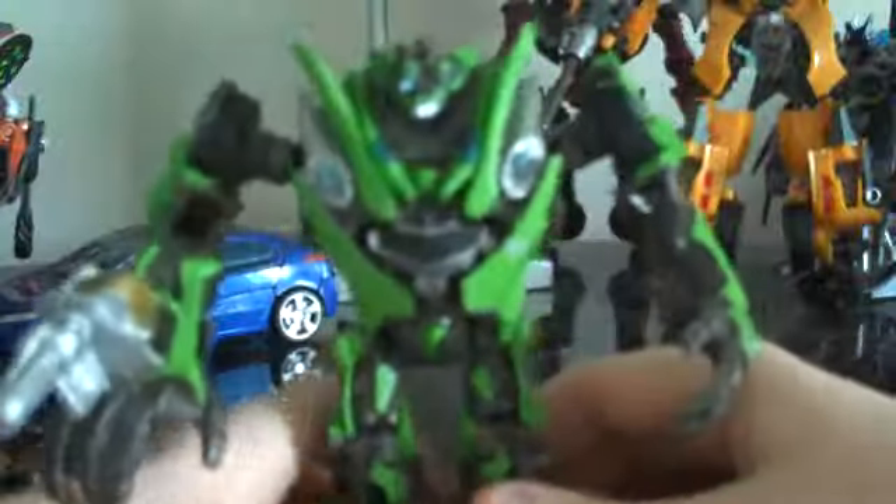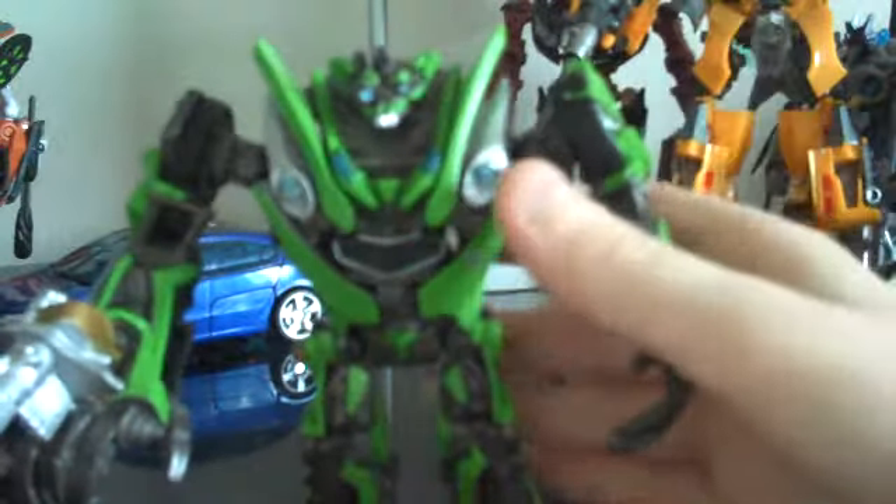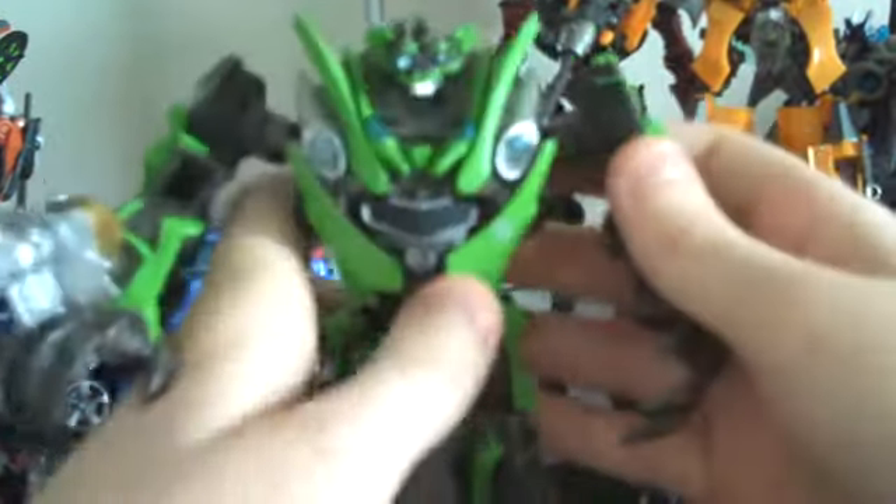You can see the wheels back here as well, the little unpainted Chevy logo, and little backlights. So really, really nice. Definitely a lot more movie accurate than the deluxe Skids.